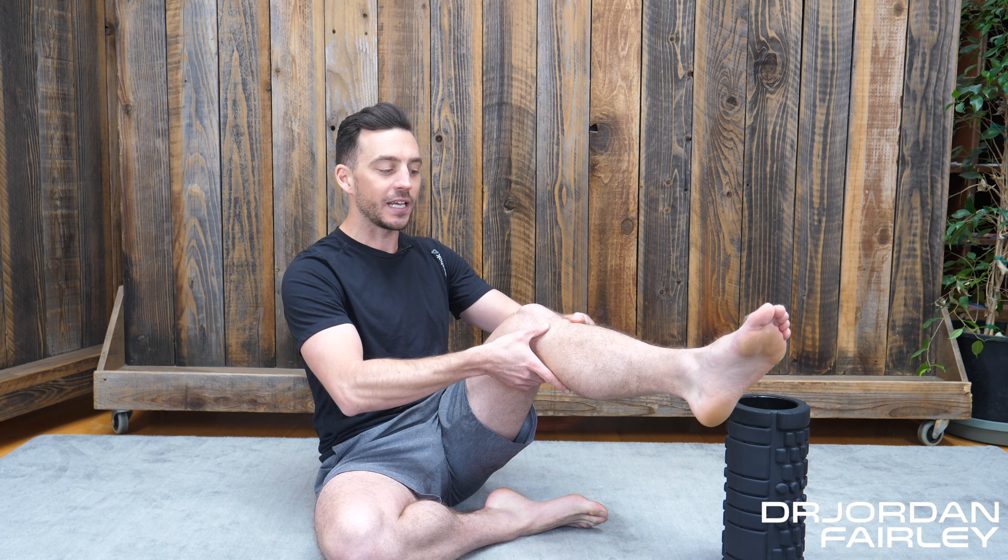This popliteal muscle rotates the knee in, and a lot of times if people have fixation in their foot or within the relationship of the tibia and femur, this muscle — which is trying to constantly rotate the knee inward — gets over-tightened and can be one of the main contributors to knee pain. There's also the tibial nerve and the popliteal artery which go right beneath that popliteal muscle and then innervate the bottom of the foot and into the leg.